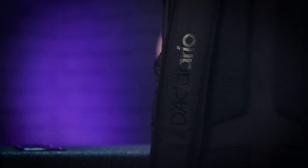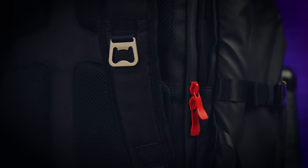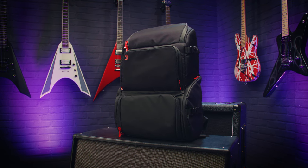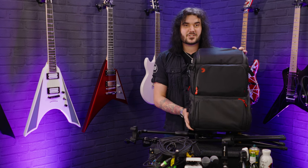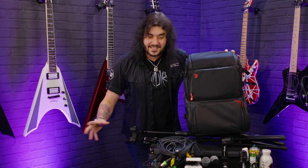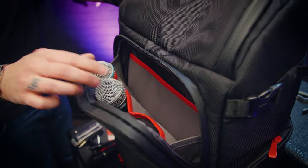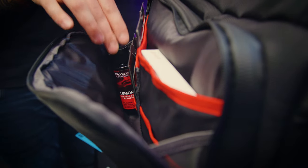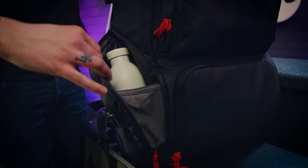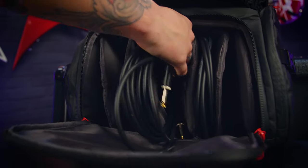I'm absolutely buzzing to show you the Daddario gear backline transport bag and all of its wonderful compartments. As a guitar player, I like things that make our lives easier because we've had a pretty hard time for a while snapping strings, losing strings, losing allen keys and the rest. And Daddario are great at making convenient, handy, awesome, rugged things to make our guitar playing life easier, to further our career and have more fun and stress a bit less.